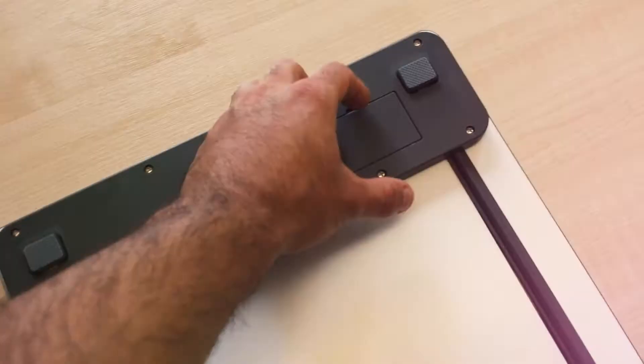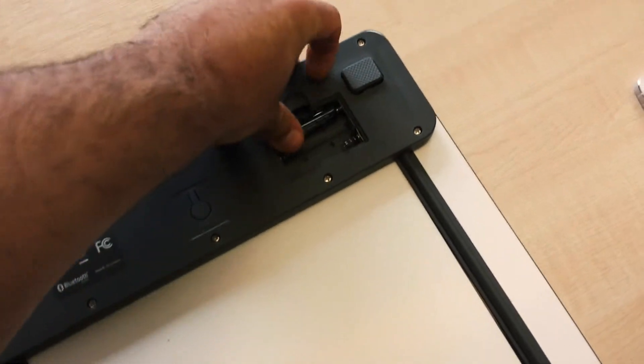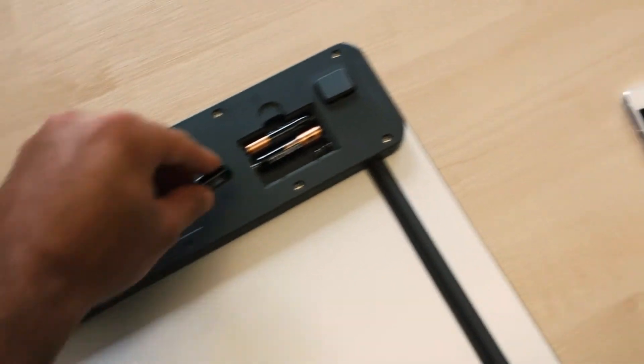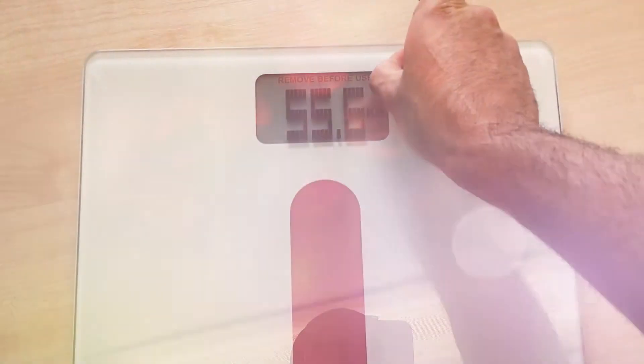Go ahead and open up your WOW packaging. Flip the WOW over and insert three AAA batteries. Replace the cover, then go ahead and remove the protective film.